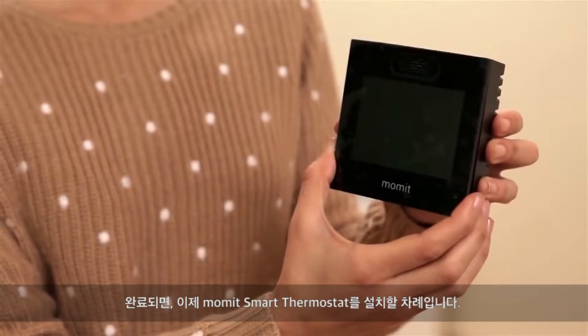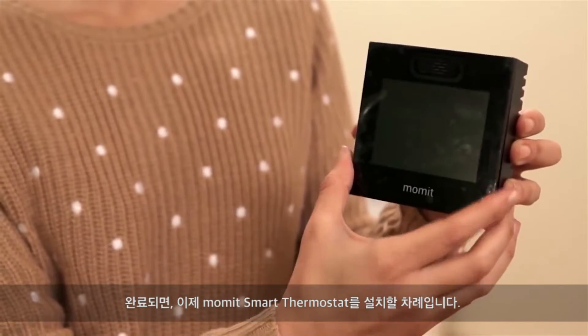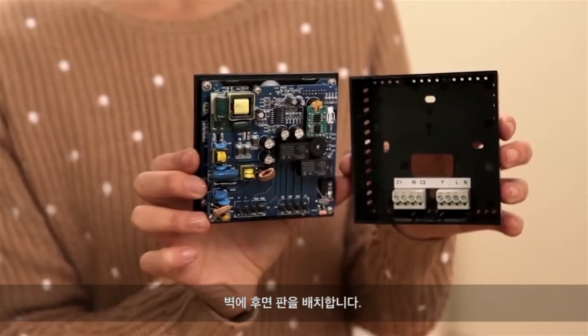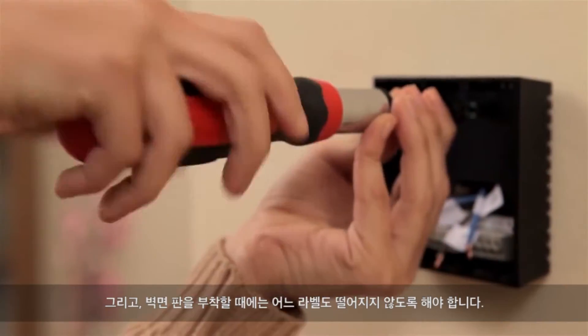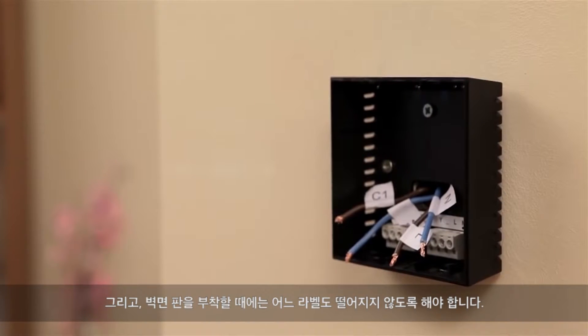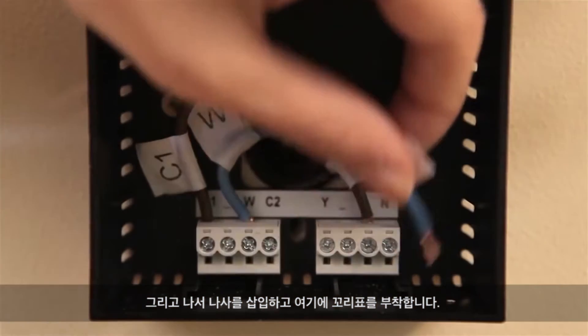Well done! Now is the time to install the Mommit Smart Thermostat. Separate both plates and position the back plate on the wall. Make sure that none of the labels fall out when attaching the wall plate. Then insert the screws and tighten them up.